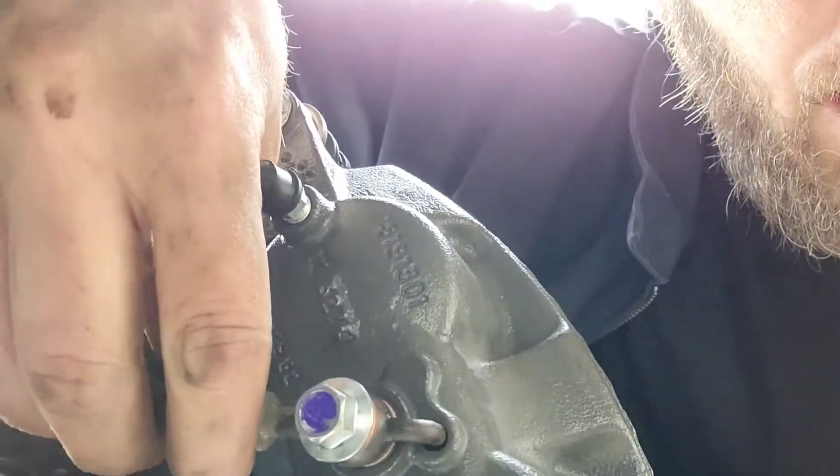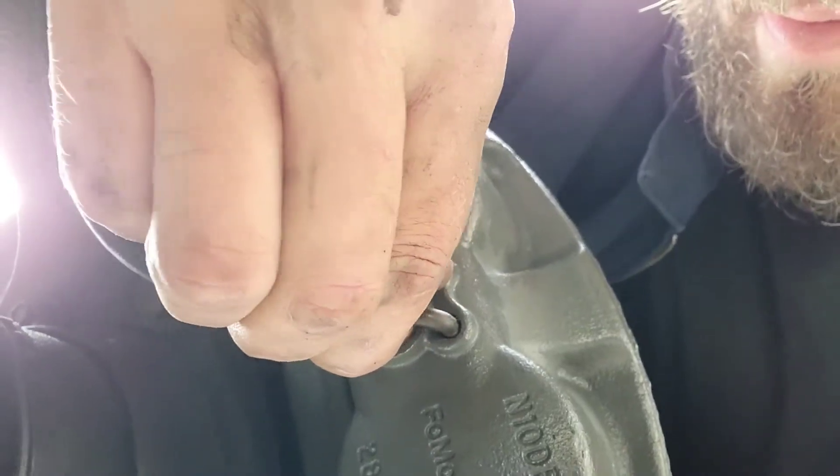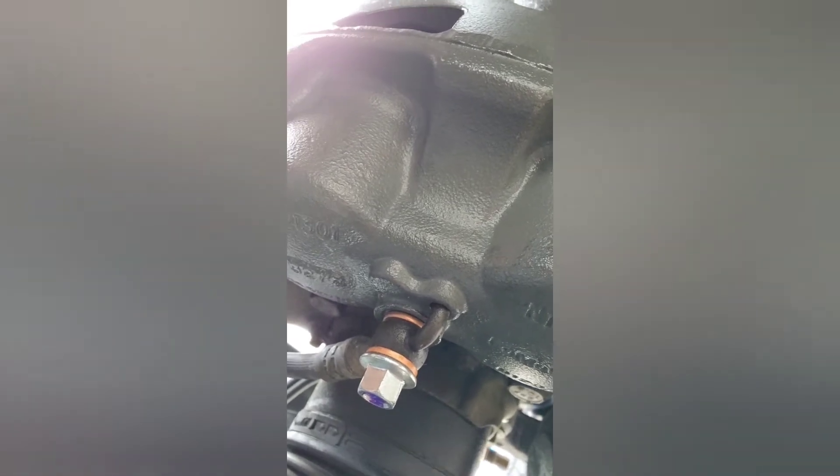Tightening down the banjo bolt with the line seated in the hole. One note — the factory banjo bolt was a 12 millimeter and the new one from AutoZone was a 7/16. Don't crank it too hard because you'll strip it out — it's a small aluminum or zinc bolt and it doesn't take a lot of pressure to hold it together.